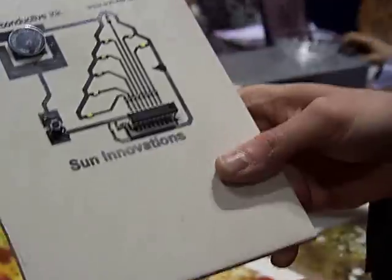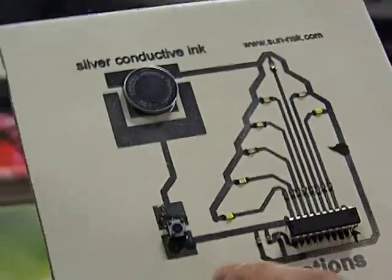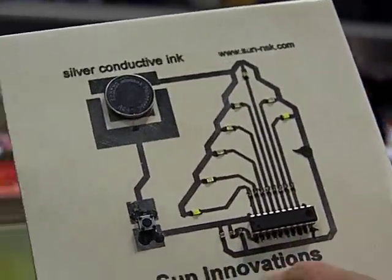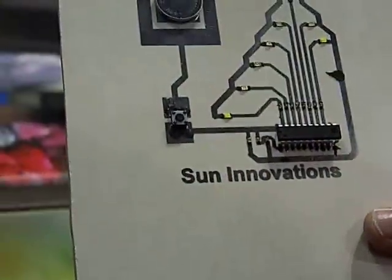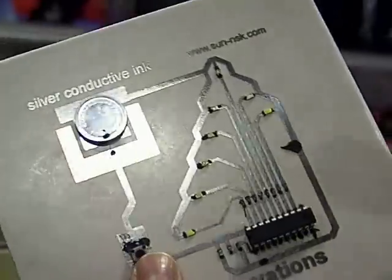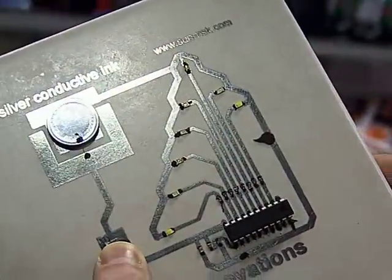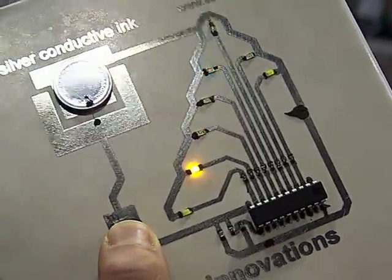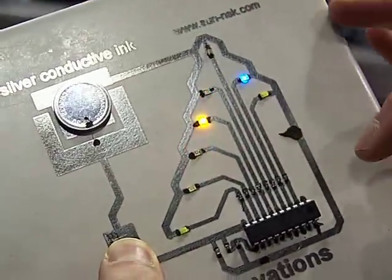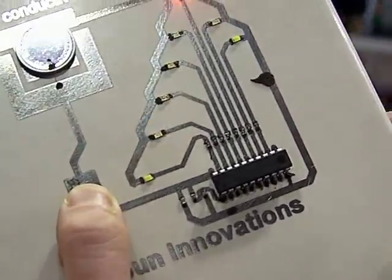We're back with Alexander. He's got something else cool to show us from Sun Innovations. This sample is printed with silver conductive ink — silver conductive ink — it's just printed on the tile. I push the button and we saw that it's really conductive. Everything is working, so there's no need for metal in there anymore. That's just ink.